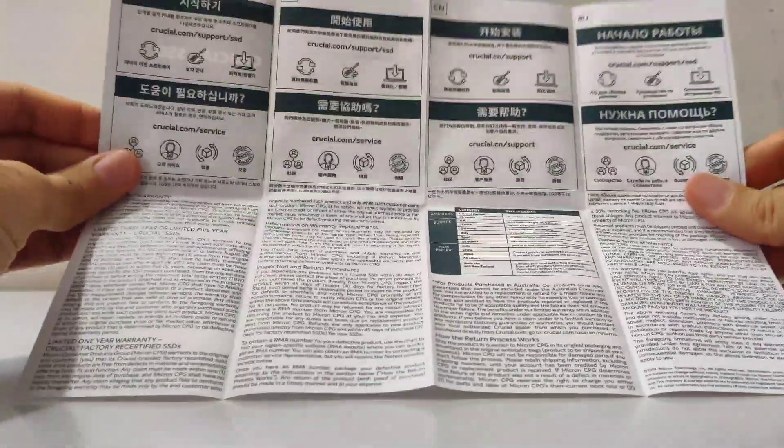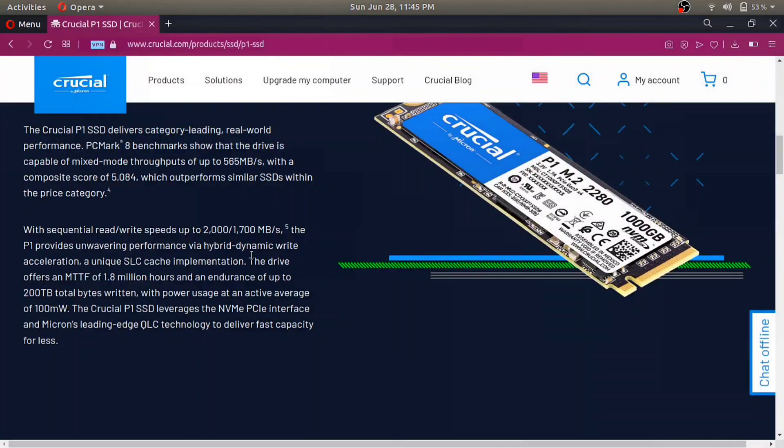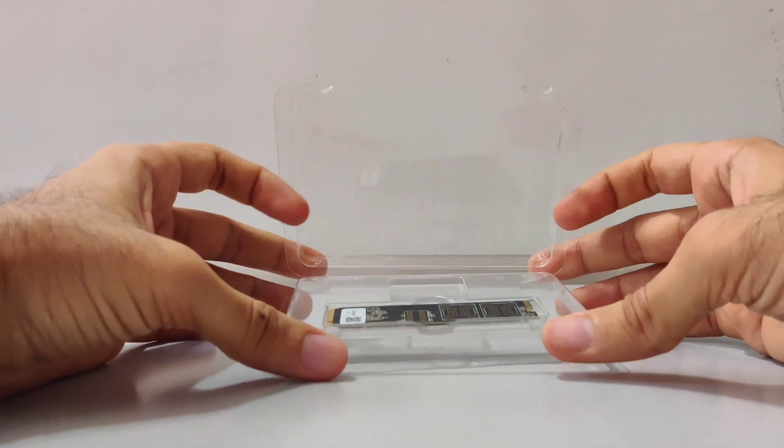It does come with the drawbacks of being the slowest and worst in terms of endurance. If that bothers you, Crucial P1 offers up to 1.8 million hours MTBF and endurance of up to 200TB total bytes written. A good thing to point out is that for whatever storage capacity of Crucial P1 you got, you will never have access to the full capacity — and this information is written on the box as well.